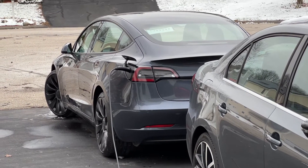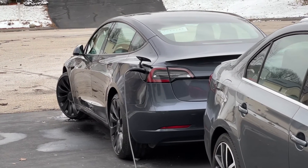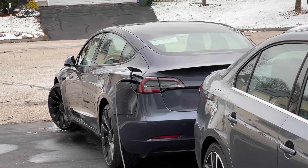You shouldn't have any problem. I'm charging at 12 amps. And there are a couple of things that you have to do if you want to optimize your charging in cold weather.